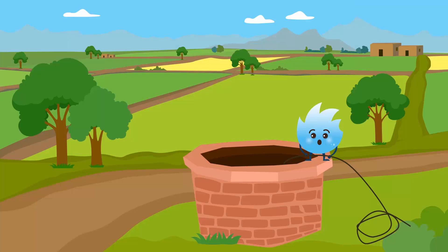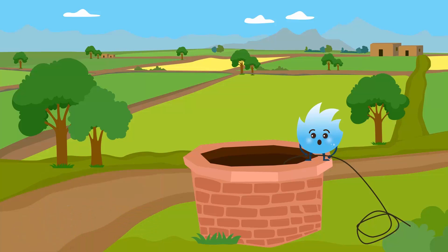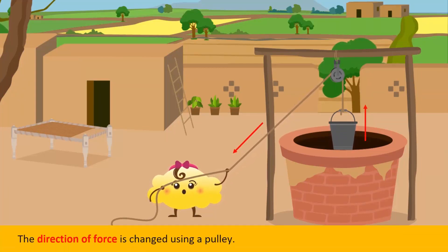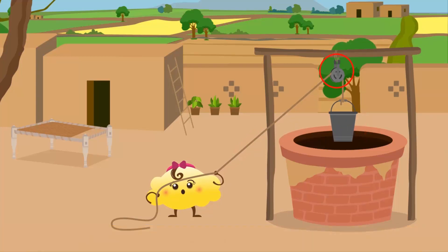In what direction should force be applied in order to raise this bucket of water? To raise this bucket we pull it upwards. This upward or downward direction of force is called the direction of force. Using a pulley, we pull the rope downwards to lift the bucket. This is how we change the direction of force with the pulley. The pulley that we saw on the well is attached or fixed to a ceiling or a rigid support.